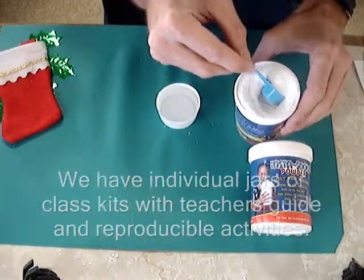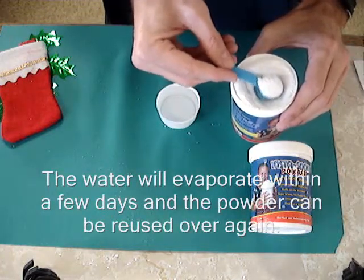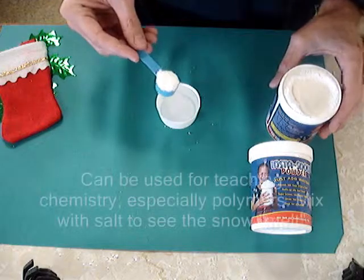You can buy an individual jar or you can buy an interactive kit for 24 students, which includes a teacher guide and easily duplicated student worksheets for group and individual activities.